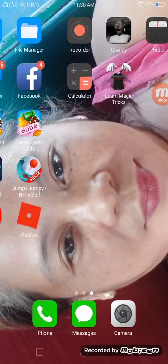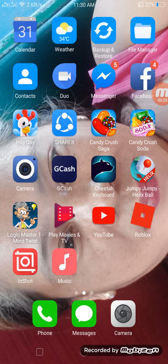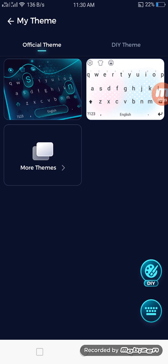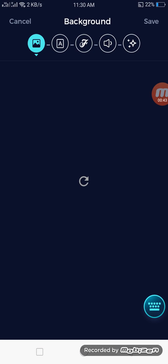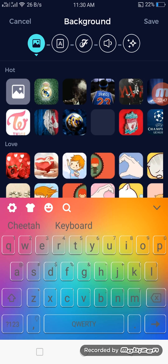All you need to download is the Cheetah Keyboard — this is what the Cheetah Keyboard looks like. You can create your own, which is the DIY. DIY means Do It Yourself. So this is the background.